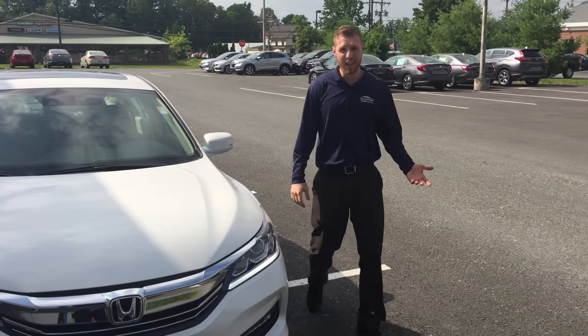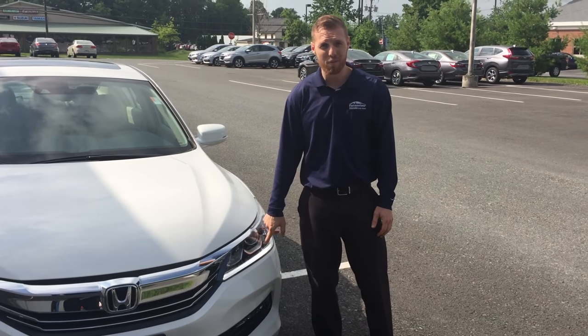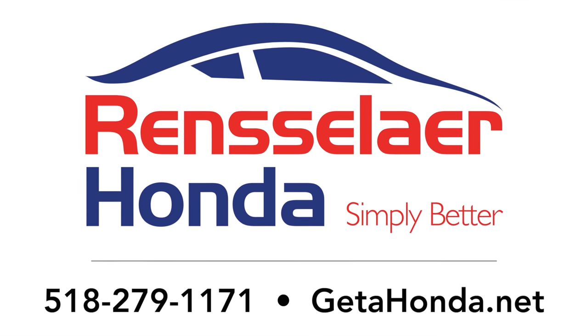Now the e-brake is disengaged and as you can see, the automatic daytime running lights came back on. So it's that simple folks. If you have any other questions, feel free to give us a call or visit us at getahonda.net.